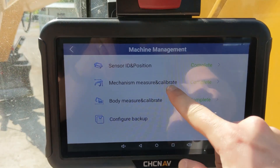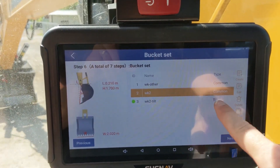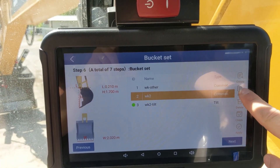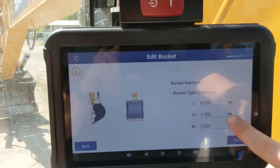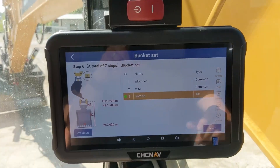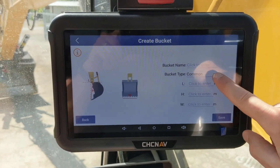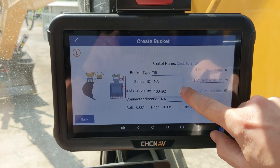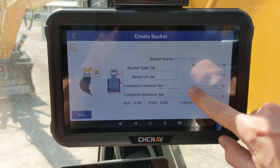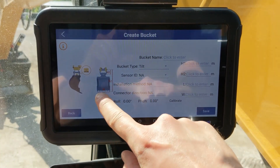Go to machine management, mechanism measure, and then bucket set. For the bucket set you can choose your bucket or create one. You are greeted with a screen where you have to measure according to the drawing, input the values, and click save. For a tilt bucket, create a new bucket, choose tilt, choose which sensor you are using, fill in those values according to the diagram, put the roll and pitch to zero using a level, and then click calibrate.